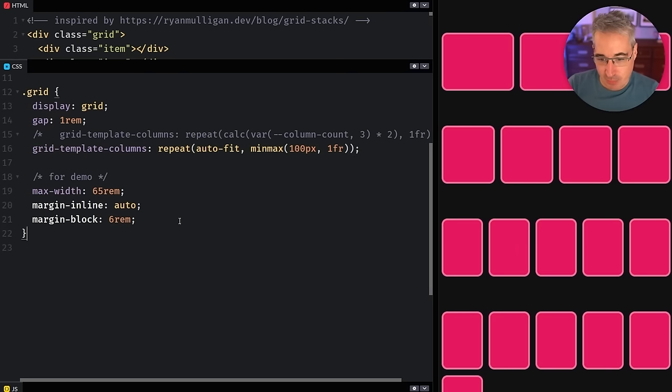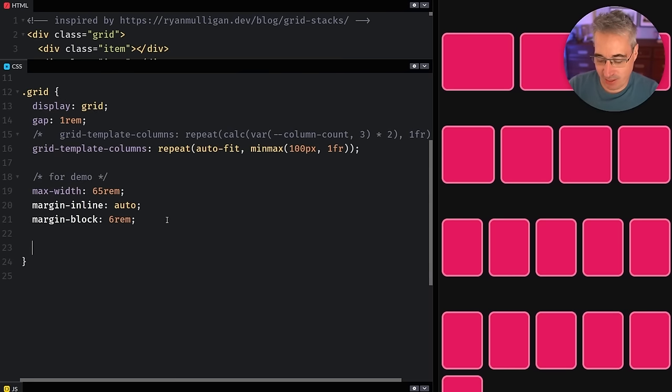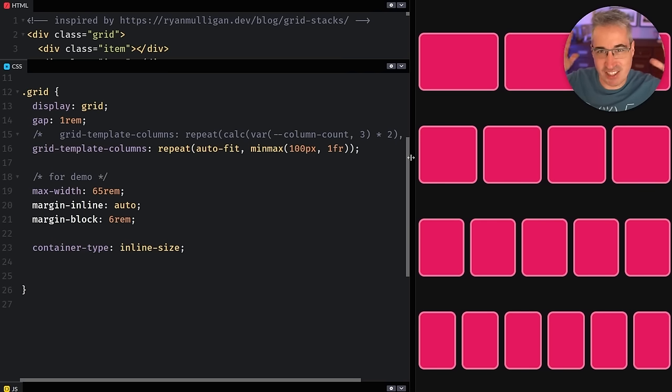So how do we do it? It's a little weird, but there's a lot to learn along the way. We're going to use CSS nesting to make life easier — without nesting you'd need a lot more selectors. First, we're going to make this into a container, setting container-type to inline-size, because if you're using a media query and your container doesn't touch the screen edges, the numbers we'll use won't work.